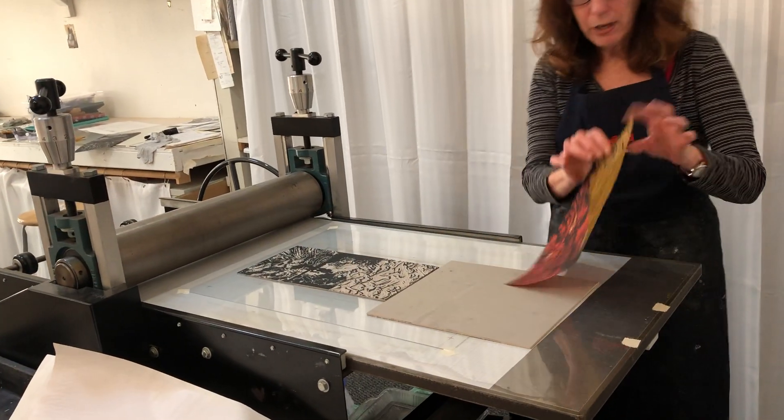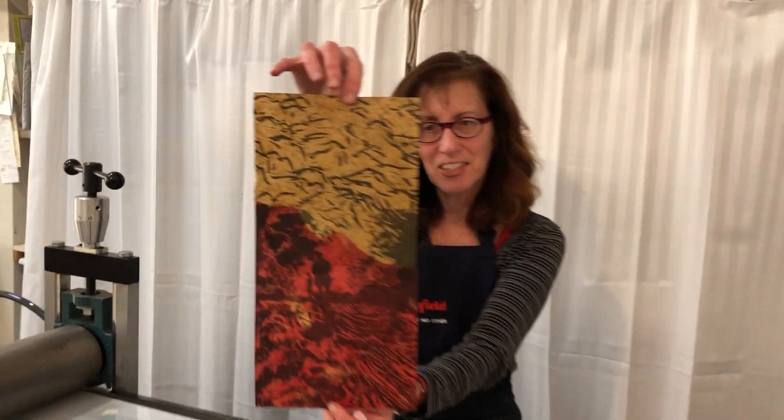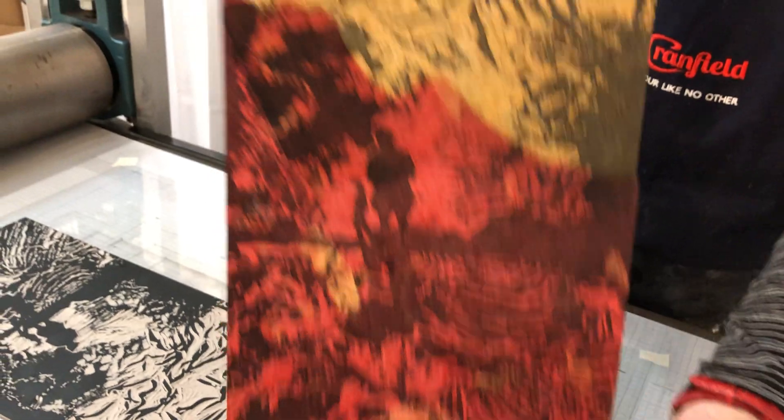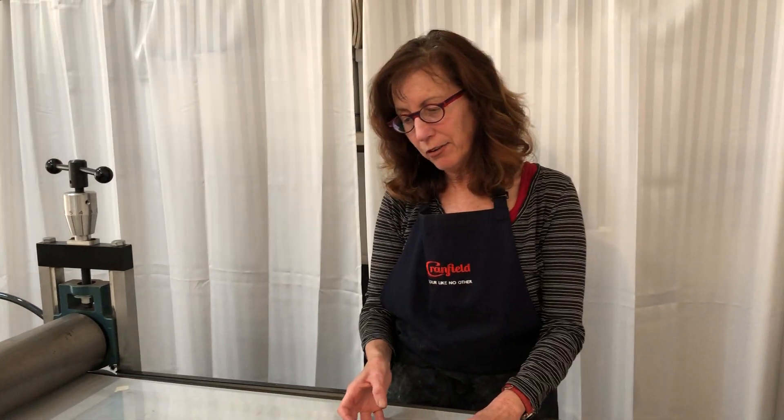And we got it. Can you see it? That's what I was looking for.